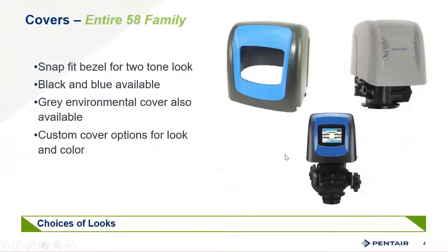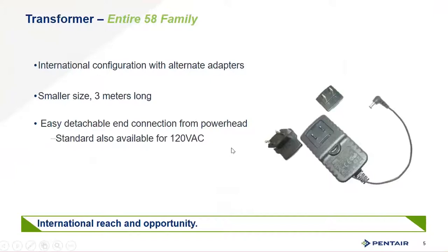You have the same look available across the spectrum of this family. You can get the blue or black bezel that snaps into the cover, or you can get the environmental cover for this valve as well, giving you some customization of the look. The entire family has an international configurable transformer where you can change the type of plug, with a 3-meter cord, and it's also available in 120 volts.